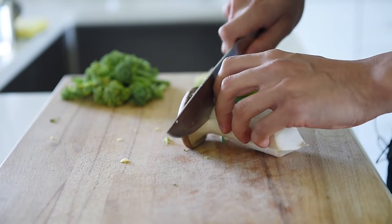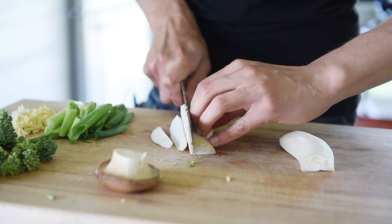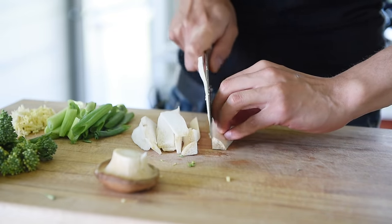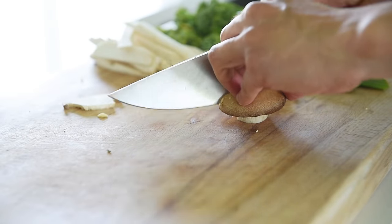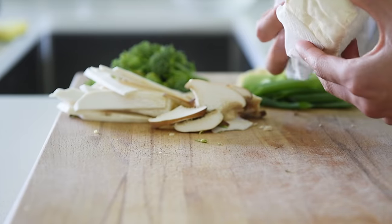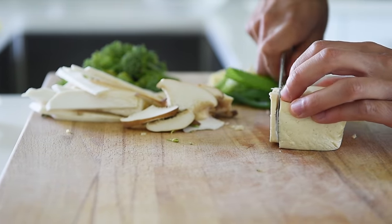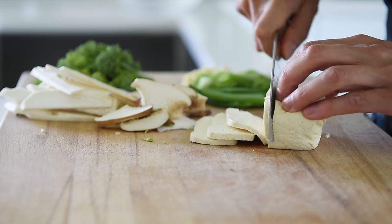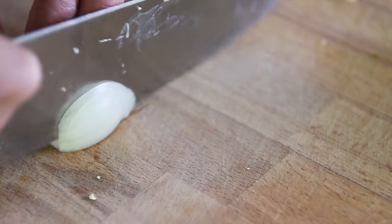1 king oyster mushroom, roughly sliced. Pat dry about a quarter pound of extra firm tofu and thinly slice. Half an onion, sliced.